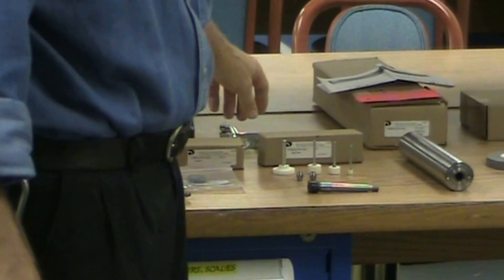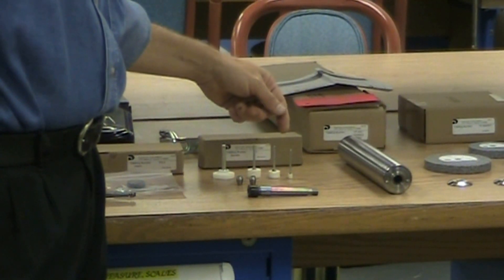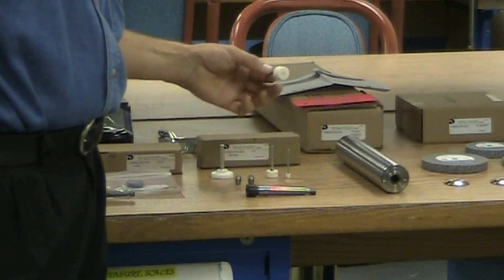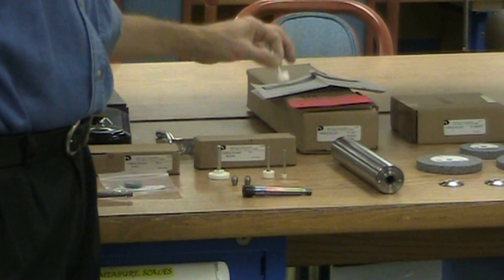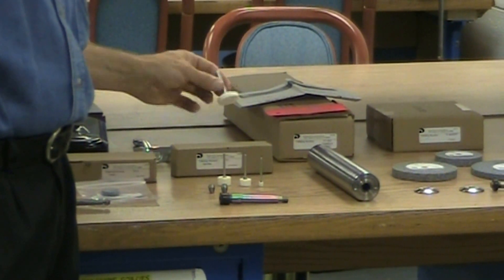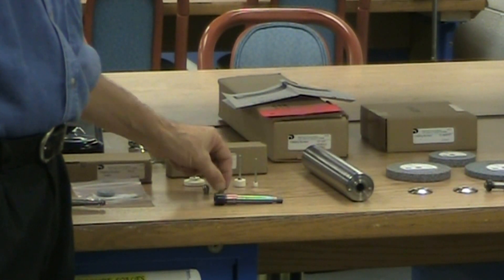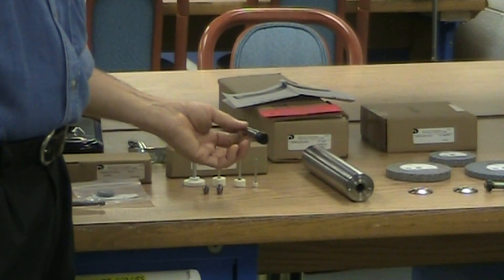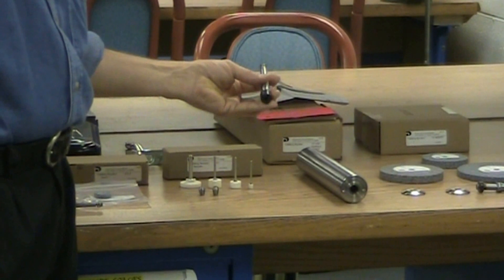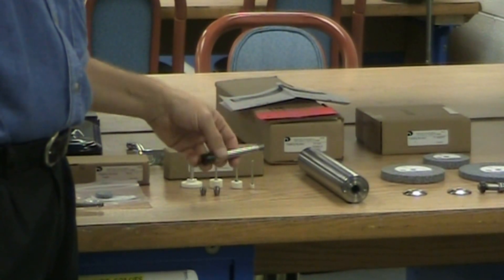In our TC box, which is our mounted wheel box, we received a quarter inch, a 5/8, and a 3/4 inch diameter wheel mounted on an eighth inch shaft. We also received an inch and a quarter diameter wheel mounted on a quarter inch shaft, as well as eighth and quarter inch collets and the mounted wheel spindle. This particular model number is 423-0015, with a maximum RPM of 42,500.